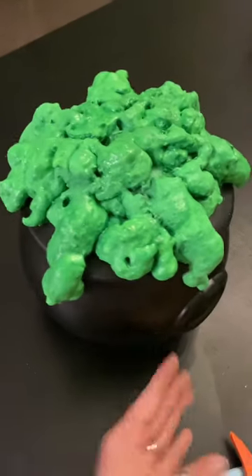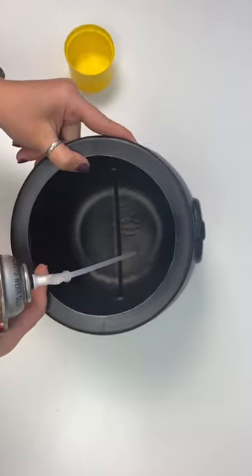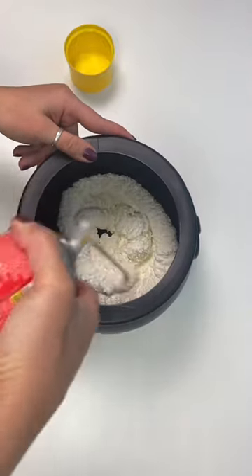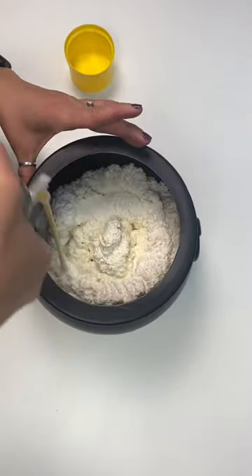I'm going to show you how I made this bubbling potion cauldron. Using spray foam, fill up a plastic cauldron about three quarters of the way full and then stop and allow for expansion.